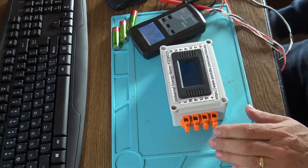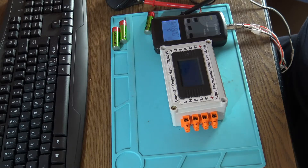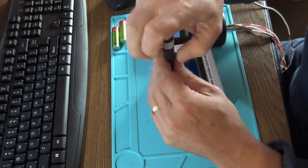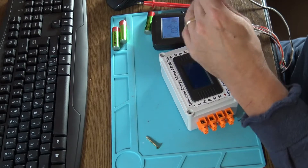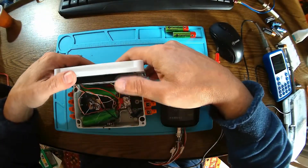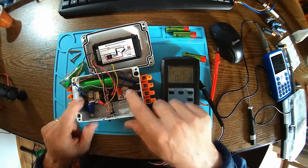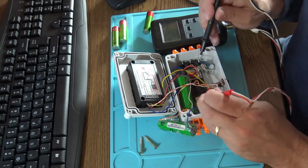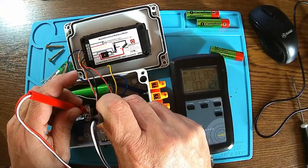What else can we do with this instrument? We can measure a shunt. A shunt is just a calibrated piece of wire or metal. You measure the voltage across the metal piece while current passes through it. This one here is a 50-amp shunt.